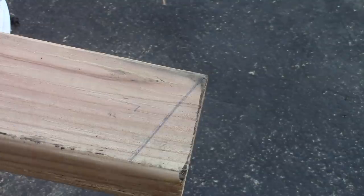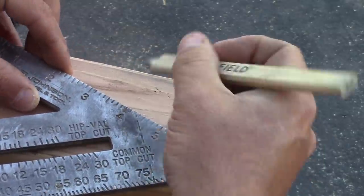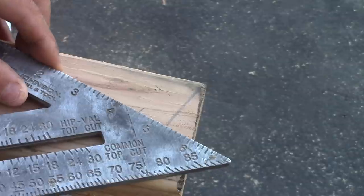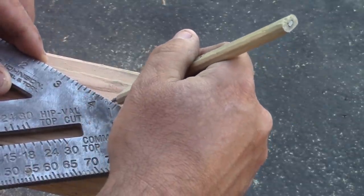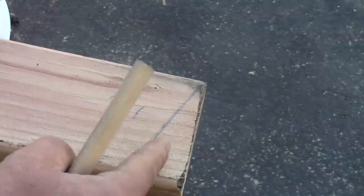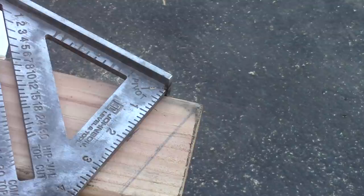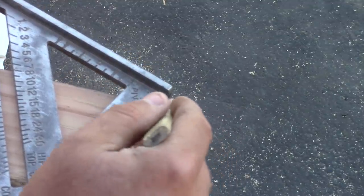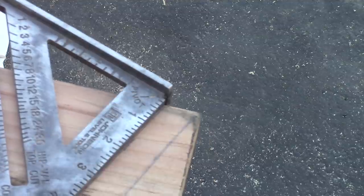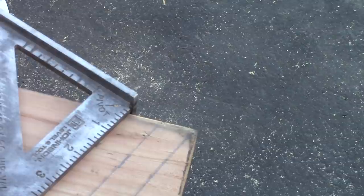The next step is to make a parallel line 3/4 of an inch from your plumb line. Mark that, then go another 3/4 of an inch and mark that — we want to make two parallel lines. Set that up, make sure you're reading 7 on your hip and valley scale, and get both of these marked.